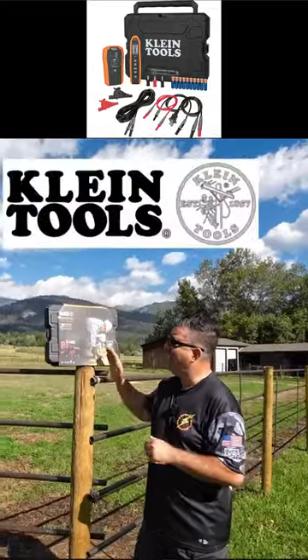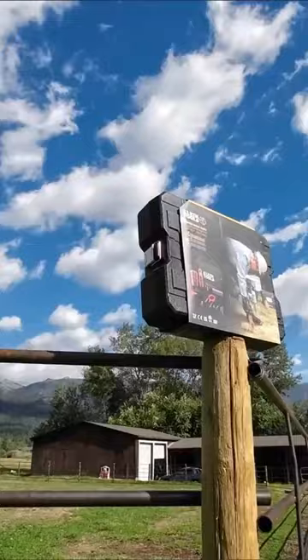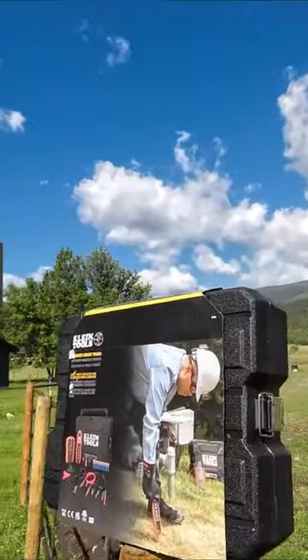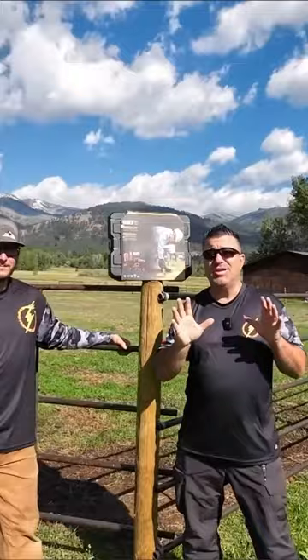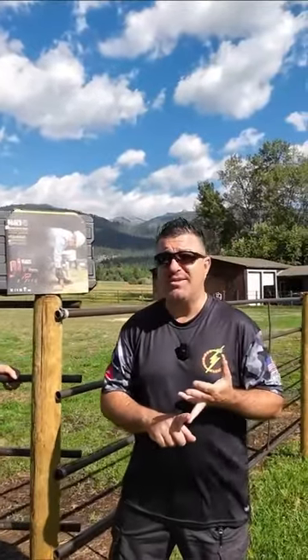So the way we're going to solve this — we've partnered up with Klein Tools. I want to thank Klein Tools for sponsoring this channel. They have their brand new advanced circuit tracer, the ET 450. This is a game changer.